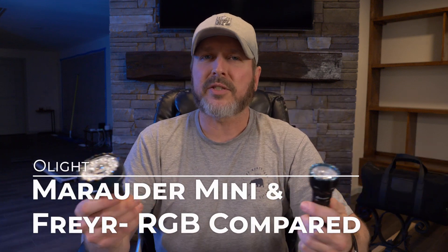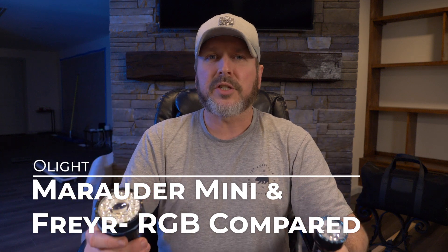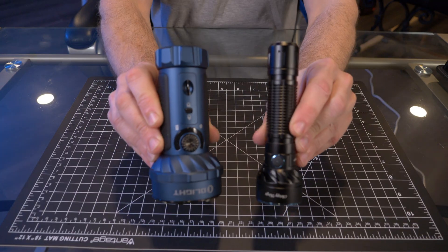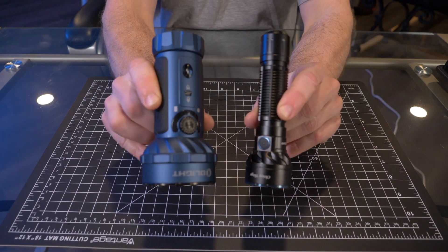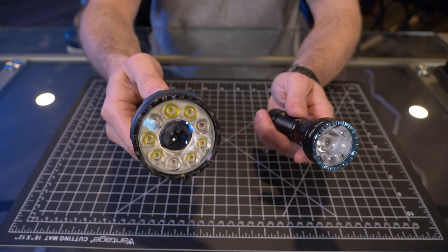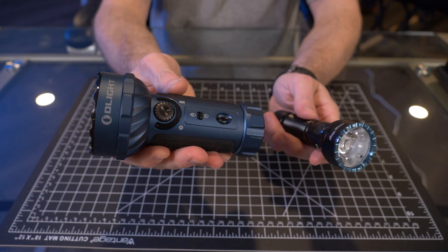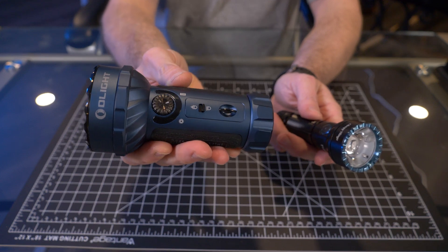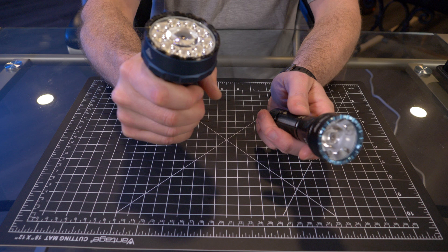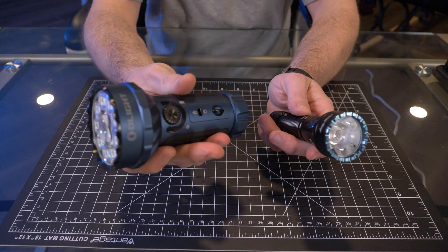So that's what I want to do here today. It's not necessarily a versus video — this is more of a direct comparison and demonstration. And side by side, you can definitely see the size differences between the Fryer and the Marauder Mini. The Marauder Mini is a little tank, even though it's a lot smaller than the Marauder 2, its bigger brother. It's just such a big, beefy flashlight, even in its mini state.